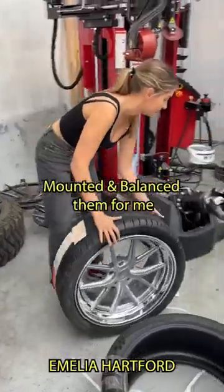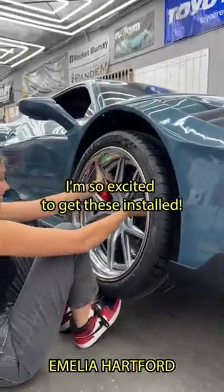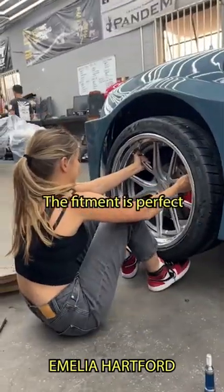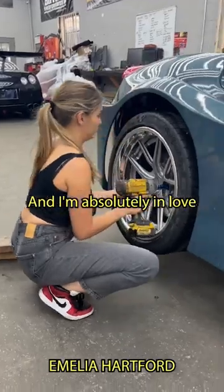The guys here at LTMW mounted and balanced them for me with their new touchless machine. I'm so excited to get these installed because it's the final step of my Ferrari build. The fitment is perfect and I'm absolutely in love. Follow for more!